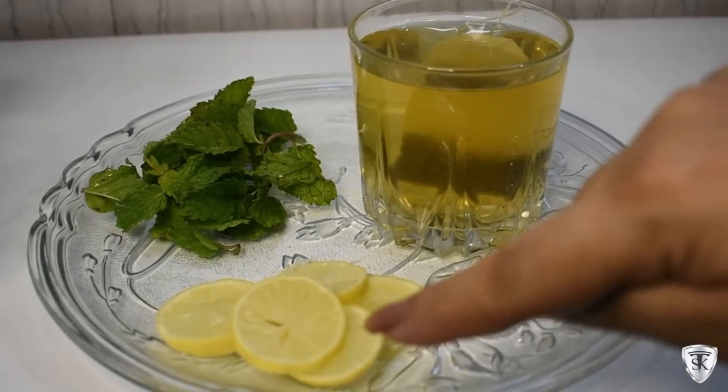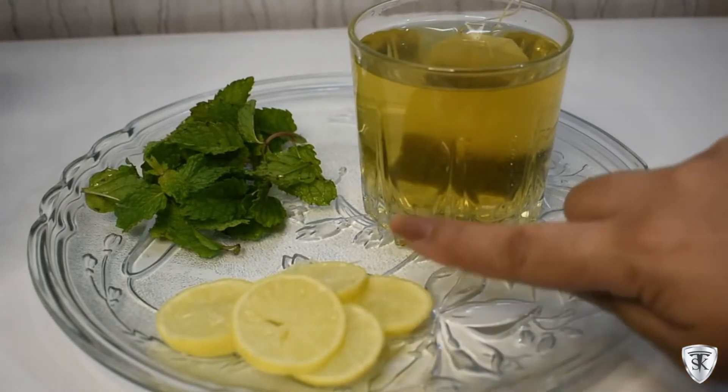In this detox water, we're using green tea, lemon and mint. We've already prepared the green tea — we've put a green tea bag in warm water.